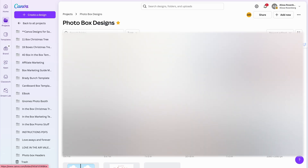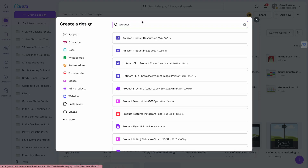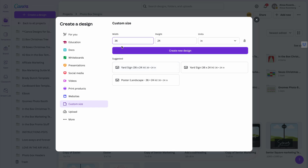Canva is a great tool. The first thing you want to do is open it up and go to Create a Design. You can choose all kinds of different ones. I'm using an educational platform, but you may be in Canva Pro or Canva Free, so it may look different for you. I'm going to go to Custom Design, and I like to go with inches — I'm going to do 15 by 15 inches to make a square.